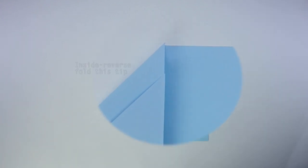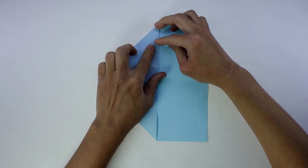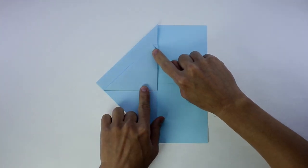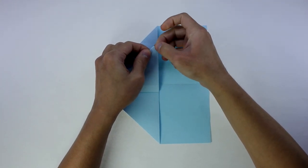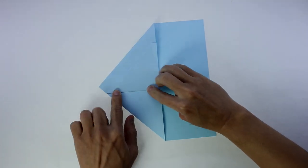And for the next fold you're going to inside reverse fold this tip here. To do it you have to fold and unfold the tip, and do inside reverse along this line. And do inside reverse along this line.